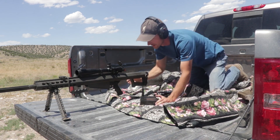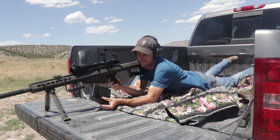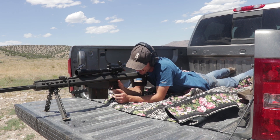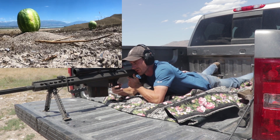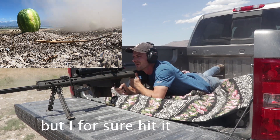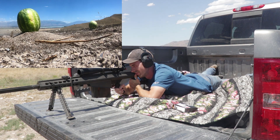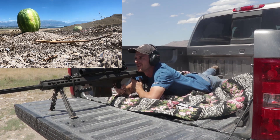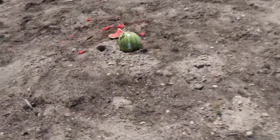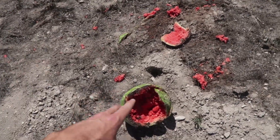Cameras are rolling. Gun is ready. Safety is off. Watermelons are about to be destroyed. So, I missed — oh, I barely nicked the thing. Well, I did something. Let's go check it out. I hit something and it tore it apart and it's all juiced in there and it looks gross.